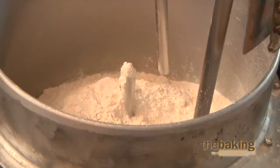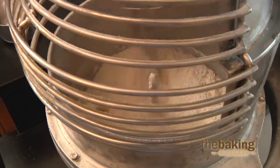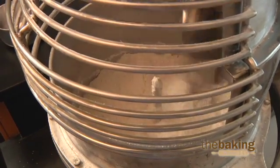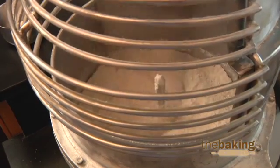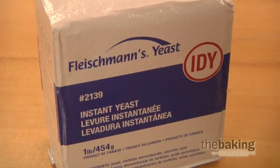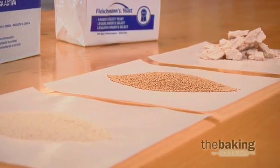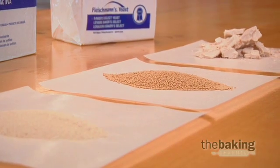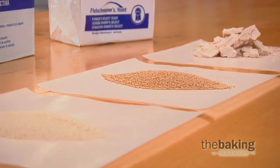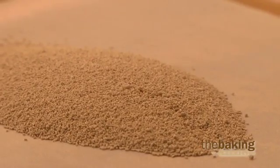Add directly to the flour and dry mix for 30 to 60 seconds prior to adding the liquids. Use approximately one pound of instant yeast for every three pounds of fresh yeast. Normally, dough prepared with instant yeast requires two pounds of additional water for each one pound of instant yeast. Warmer final dough temperatures are recommended when using instant yeast to obtain fermentation results similar to fresh yeast.